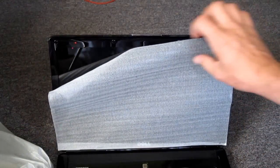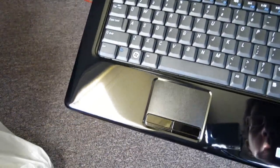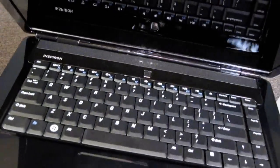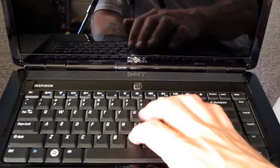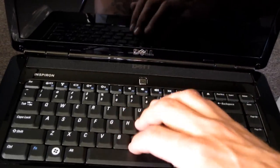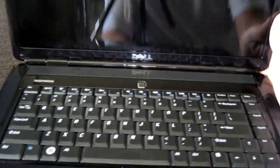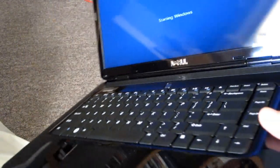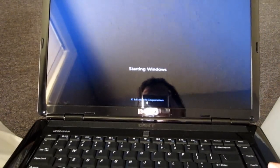Let's pop it open and see what it looks like inside. Looks pretty nice — I think mom will be pretty happy with it. It's lighter than my studio laptop. The keyboard feels pretty much the same; it's not backlit — I have the backlit keyboard on mine. I accidentally hit the power button, so it's now starting Windows.